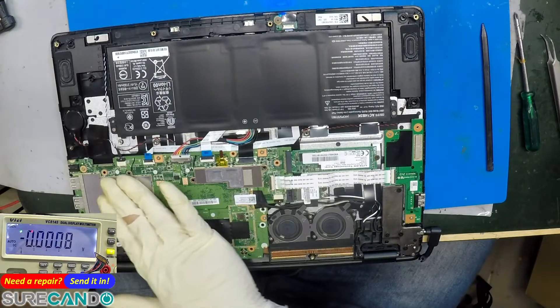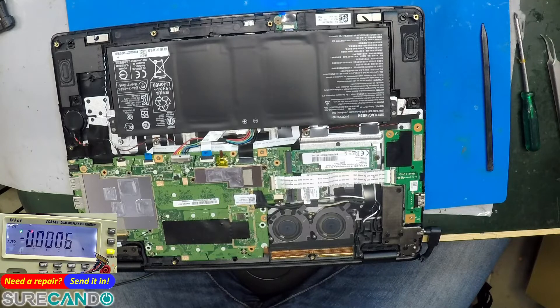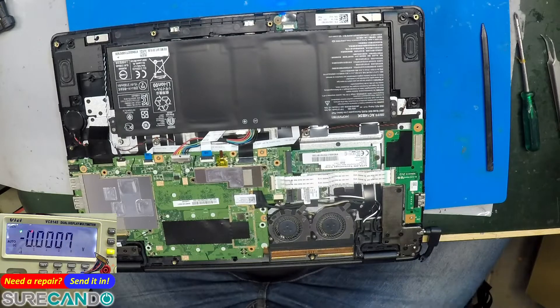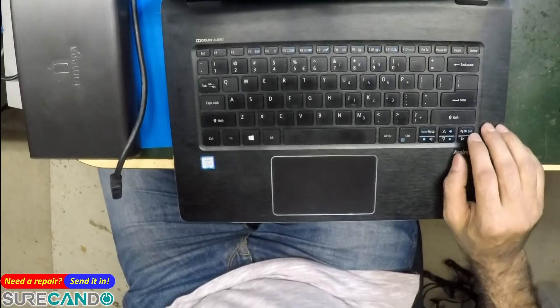Alright, that's connected. Press the power button again — if it's on, our LED status is there. This one just had a frozen BIOS. We'll get the password and do a BIOS update. Let's see. We've been given a password to use — let's finish the firmware update.